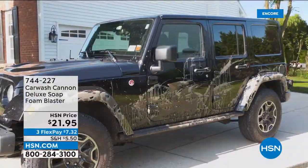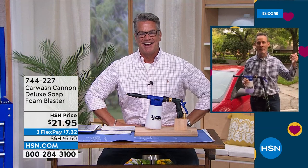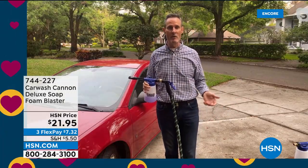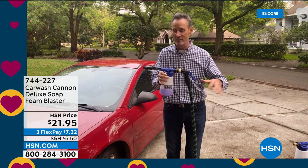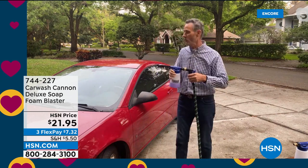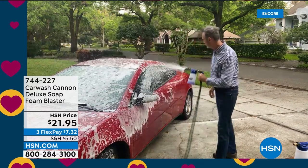Let me get my special guest Tom Wise — the foam cannon is back! A couple weeks ago the trees were dropping sap and I was washing my car almost every day. I remember the old days: the bucket, the soap, the hose — everything around your car gets wet and soapy except sometimes the car. The blast from this is amazing. You put just a little bit of soap in, touch it to your garden hose, give it a squeeze — look at that! In seconds, just like going to the car wash.